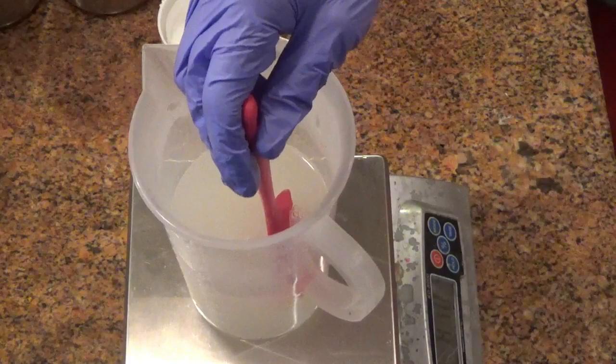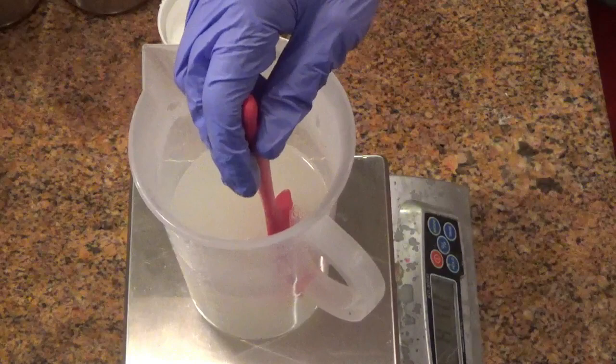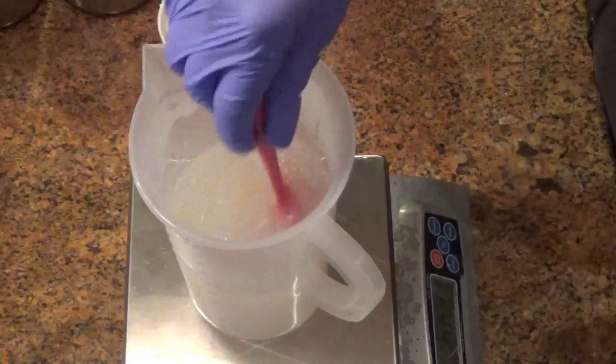You can see I'm just stirring — it's just constant stirring. It takes about two minutes to fully dissolve into the lye water, especially if you add it right away into the solution.